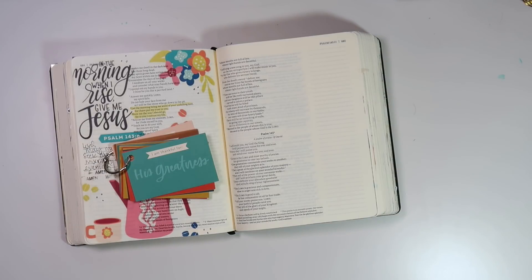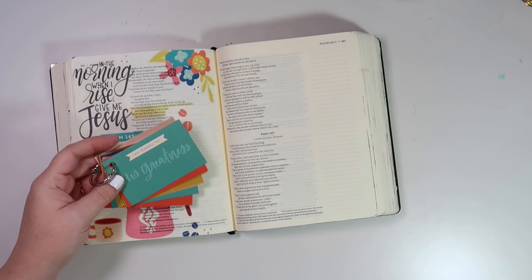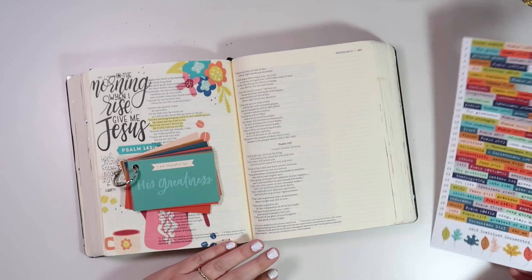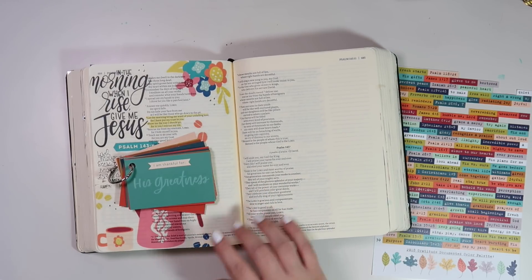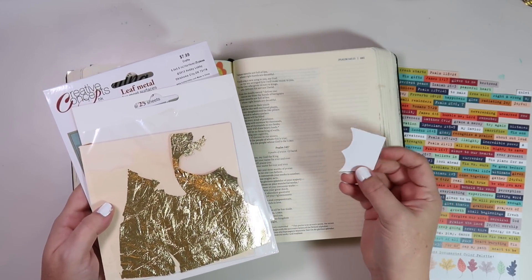Hey everybody, Jillian here, welcome back to my channel for a new Bible journaling process video. Today I'm going to be doing day 12 of Illustrated Faith's gratitude documented project. Day 12 is all about being thankful for God's greatness, and I'm going to be journaling in Psalm 145. I'm using the ring that came from the kit — the kit is sold out — but this is the free printable available in the Print and Pray shop that has all the same prompts with the scripture and some extra word feti. Make sure to grab it; it's linked below.